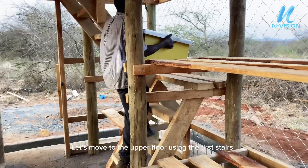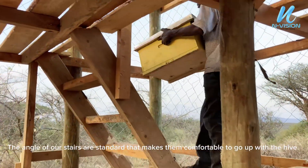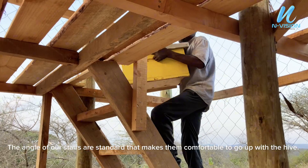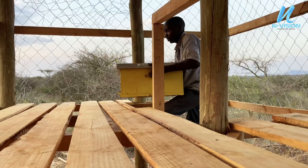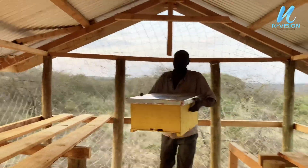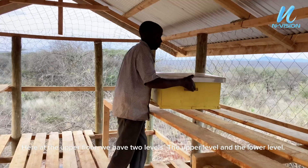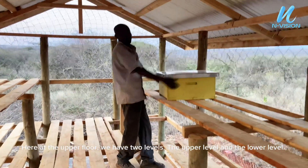Let's move to the upper floor using the first stairs. The angle of our stairs is standard, which makes them comfortable to go up with the hive. Here at the upper floor, we have two levels — the upper level and the lower level.